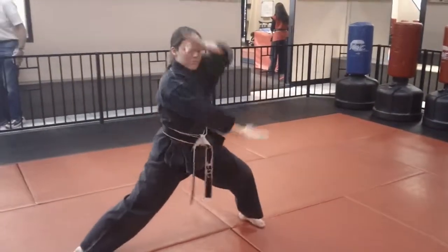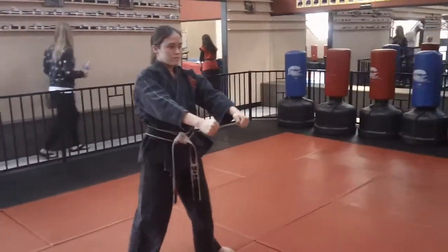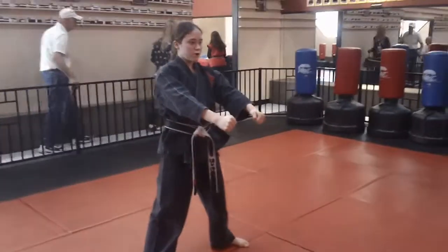We're going to circle switch and finish. Two, three. All right, let's do it all at one time. Basic form number five. Basic form number five, sir.